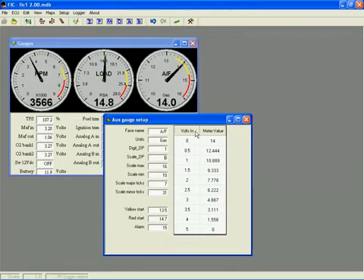The table on the right allows you to enter a voltage input and the corresponding display value. The FIC will linear interpolate between these values.